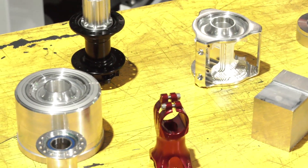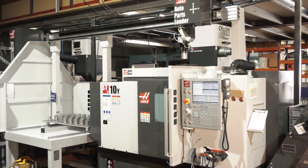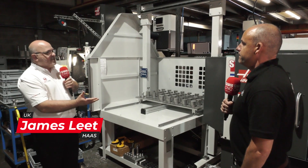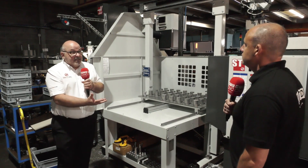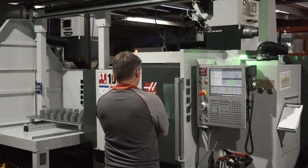James, we're here at Superstar Components. You've recently installed this automation cell — can you describe what it is? Yes, so what we've done is taken a standard ST10 Y-axis lathe — standard range lathe, nothing special about it other than the Y-axis — and then added this auto parts loading system to it.